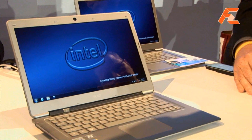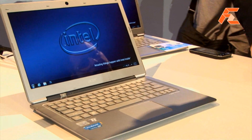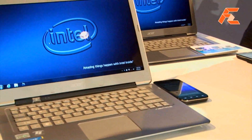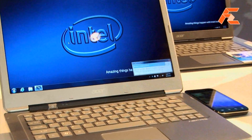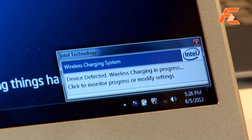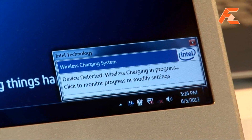Once you launch the application software and have it pulse for a receiver, then all you need to do is simply move the phone into position by the ultrabook. It detects it and pops up and says it found you, and the wireless charging begins to flow.